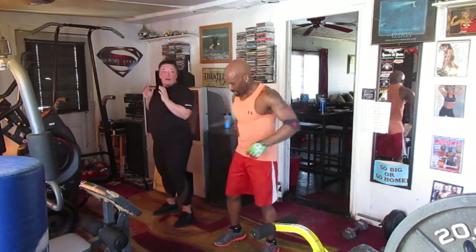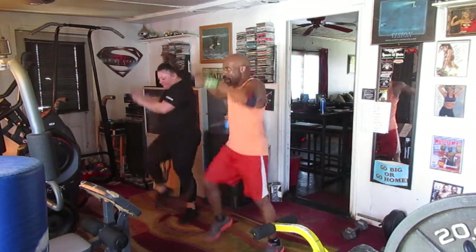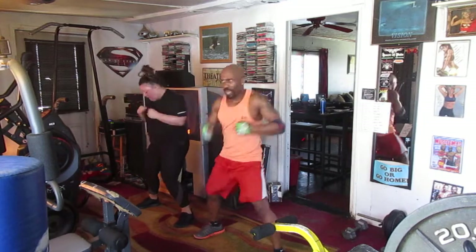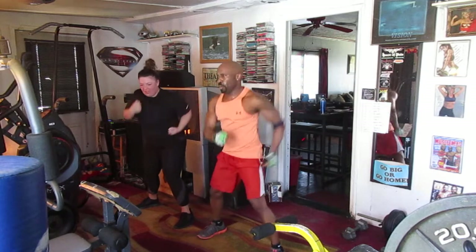Alright, ready to escalate. 5, 6 — punch it out 8. March it 1, 2, 3, 4, 5, 6 — punch it out 8. Watch it 1, 2, 3, 4, 5, 6 — I forgot 8. Hit it 1, 2, 3, 4, 5, 6 — now we're in the back.